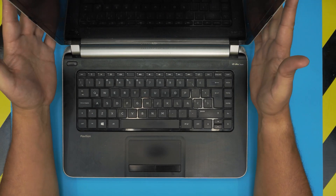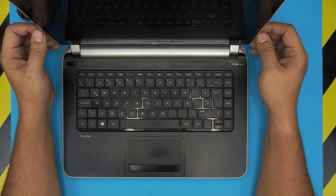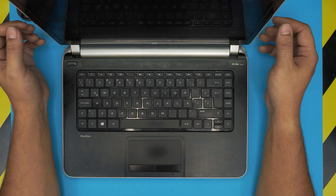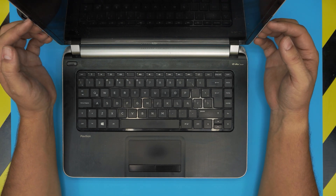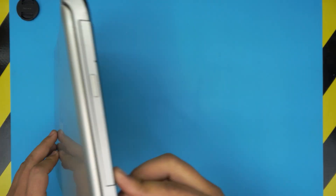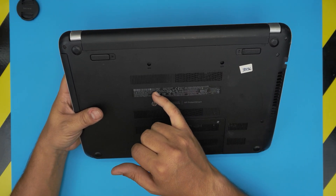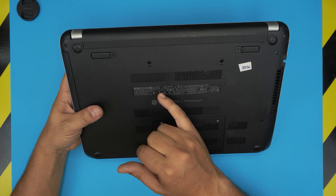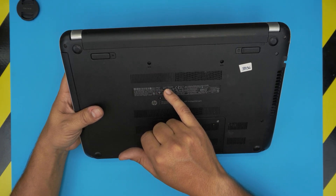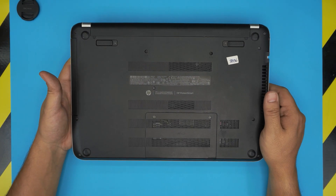I'm back with another video. Today we have an HP Pavilion laptop. The model name is 14-N229 and the model number is F4G97. This information can be found on the bottom of the laptop on the stickers — it will give you the model name 14-N229 and the product number F4G97.